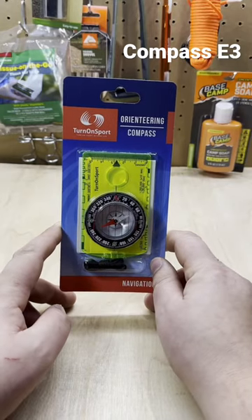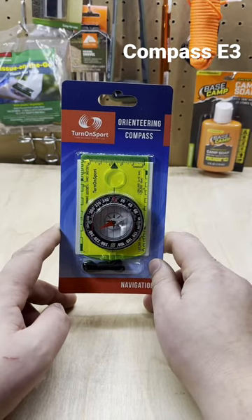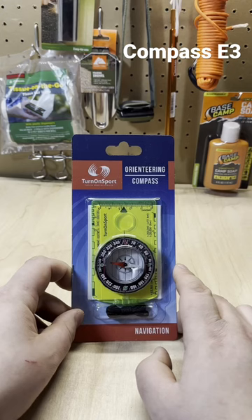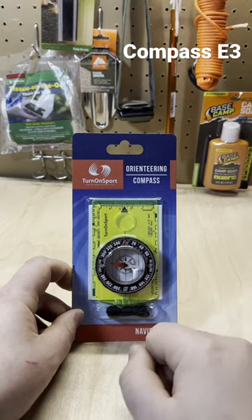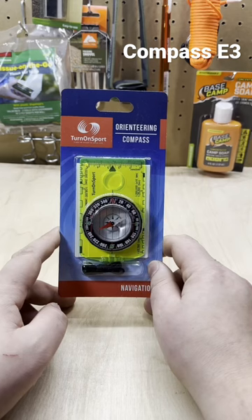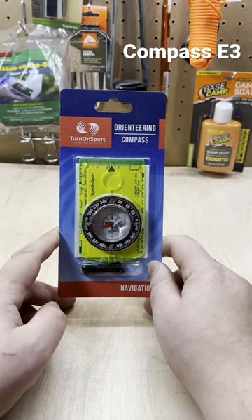So this is for the backpacking backpack build-out. I am talking about the Compass today. It's one of the top-selling compasses on Amazon — I put a link in the description below, and it's currently going for $10.49. I chose the Turn-On Sport Compass; it's one of the top-rated on Amazon.